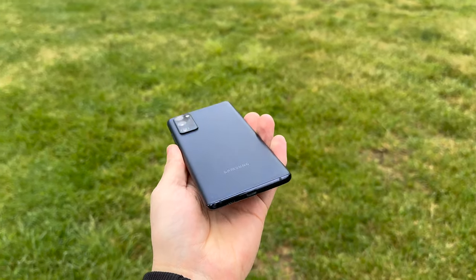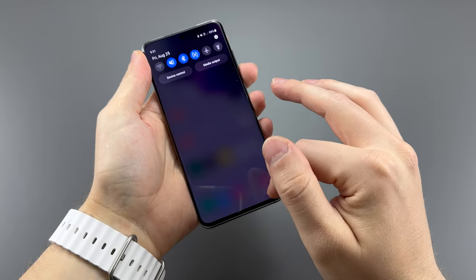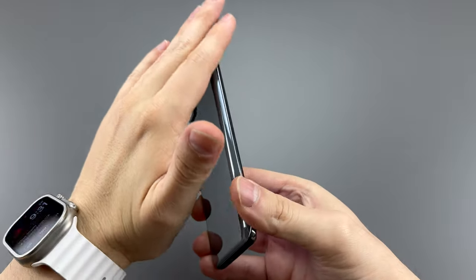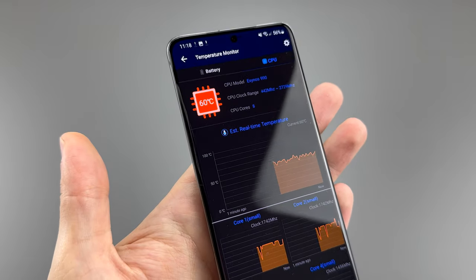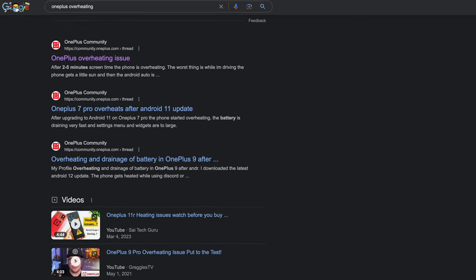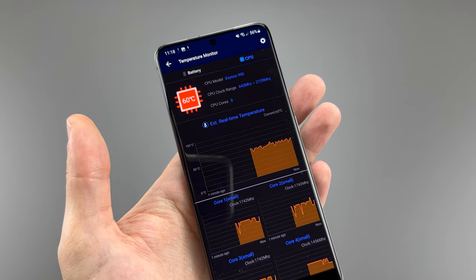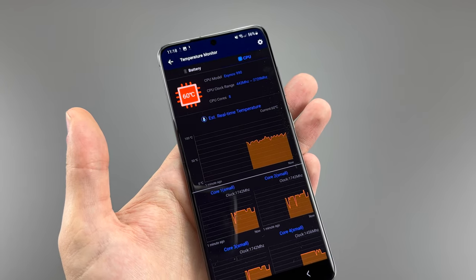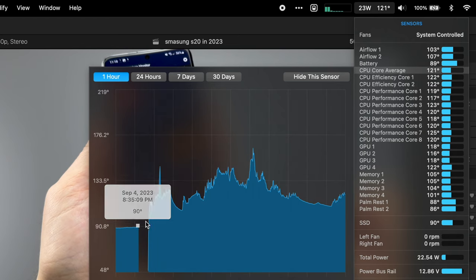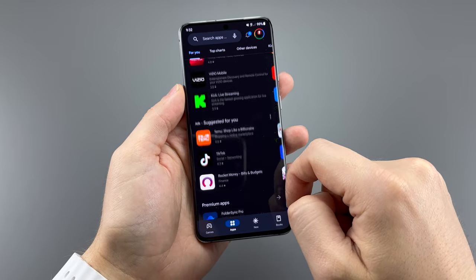Having recently reviewed the Samsung S20 FE with the Qualcomm 865 chip, I can easily tell you that the Exynos 990 in this phone is just bad. With normal usage, the phone gets hot and uncomfortable to touch. The processor shot up to 60 degrees Celsius — about 140 degrees Fahrenheit — which is what my computer reaches only when editing video. This phone hits that just scrolling through the Google Play Store.